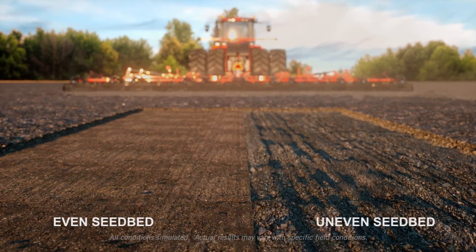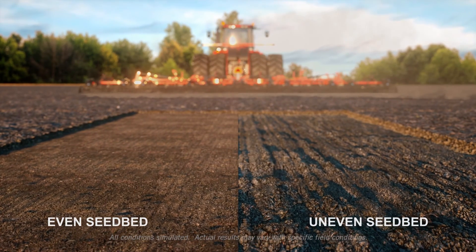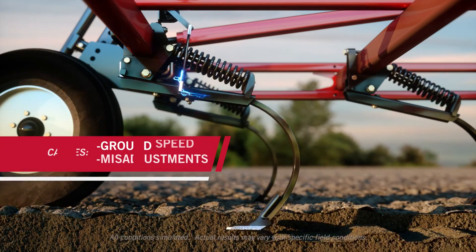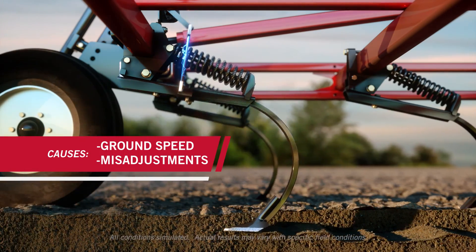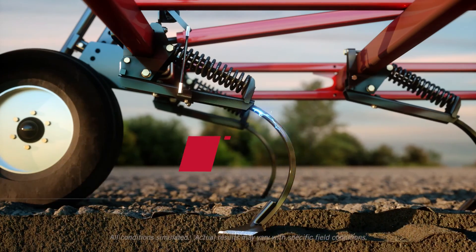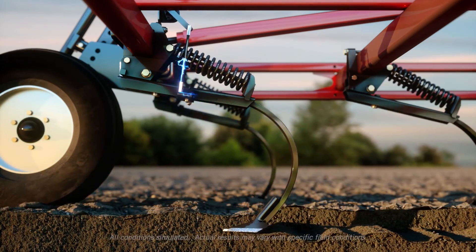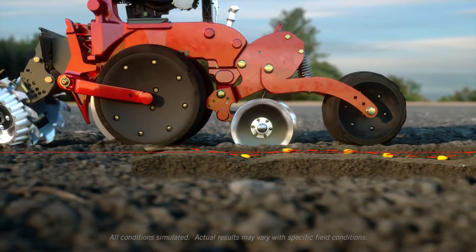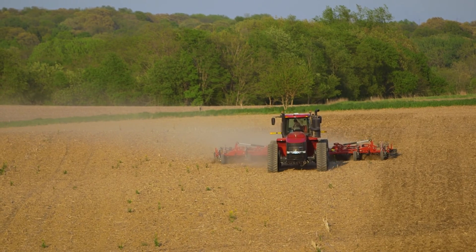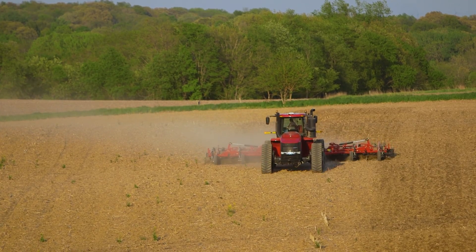Most seedbeds are a mix of flat, smooth, optimized soil and rough, gouged, uneven soil. These rough patches are caused by a field cultivator passing too quickly due to a lack of real-time information about the conditions beneath the surface. When a planter hits these areas, it bounces, causing seed placement to be less accurate. That's why we've developed AFS Soil Command.